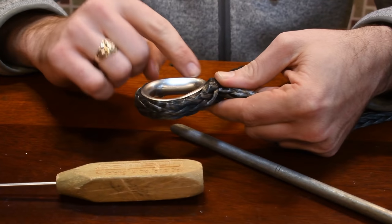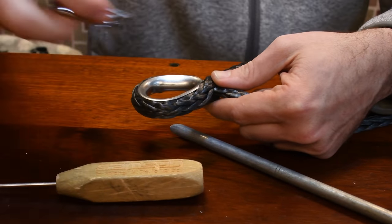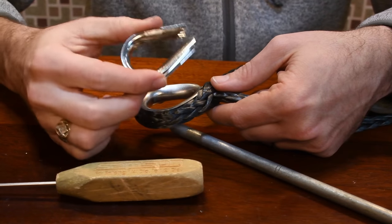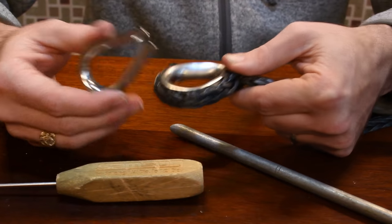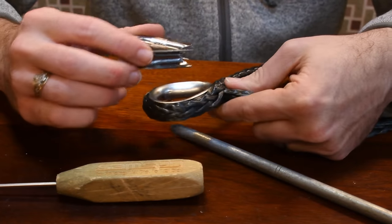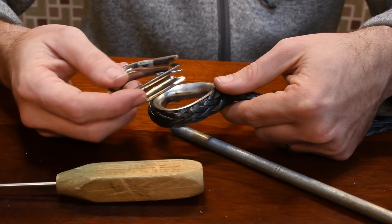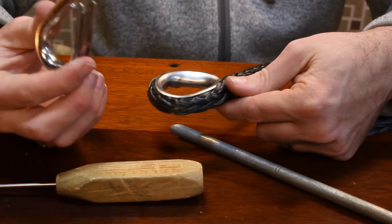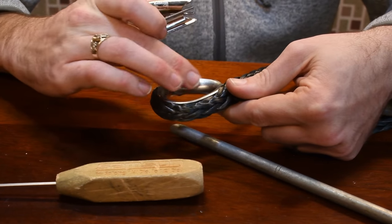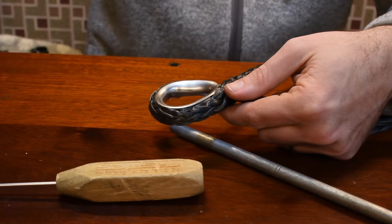I'm using Sailmakers thimbles because they're closed and they're prettier. You can do the same thing with an open thimble — these are a lot cheaper, those are a lot nicer. So if you're budget conscious and you don't really have a lot of money to spend you can use open thimbles. I've used them on all our other stays and they've been holding up just fine for the past five years. But we're just doing one stay so I only had to buy a couple of the nicer ones. So I decided to go with the much nicer one.